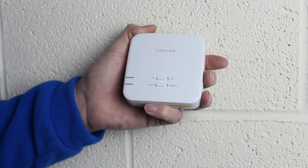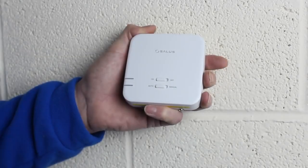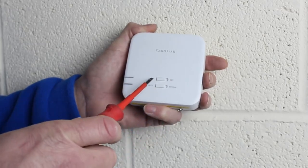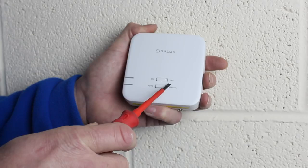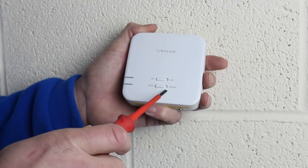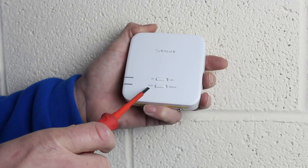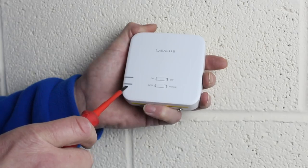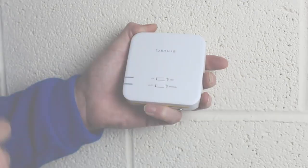First let's look at the features of the receiver. On the front are two slider switches. The first slider switch is the main on and off switch. The second switch is the manual override switch — when set in manual mode the boiler will run continually. Auto mode means the receiver is controlled by the thermostat. The top LED when red indicates that the receiver is powered on. The bottom LED when green indicates that the thermostat is calling for heat and the boiler will be running.